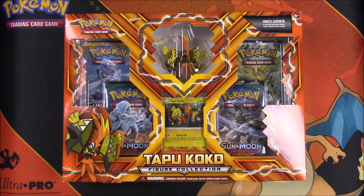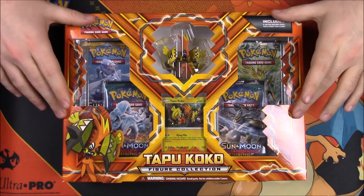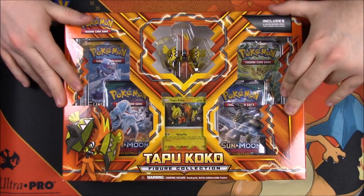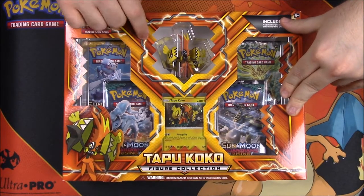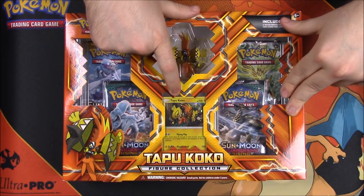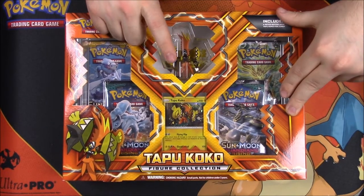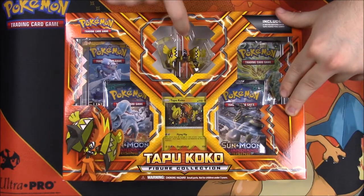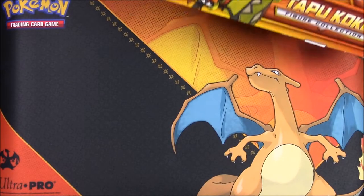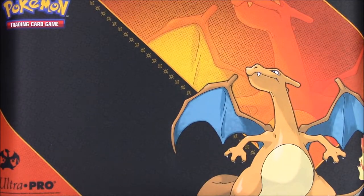What is up guys, Awesome Nerd Show here, and today we are unboxing this Pokemon Tapu Koko figurine collection. This is for the new Sun and Moon Guardians Rising set — that's what's featured. We get the Tapu Koko card, just a regular version, not the GX or anything like that. It's awesome to get a basic card of that, and then we get the Tapu Koko figure. I love these figures — I like them a lot more than getting the packs with the oversized cards. So let's rip this thing open and get the cards out of here.